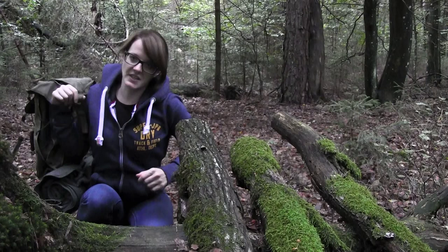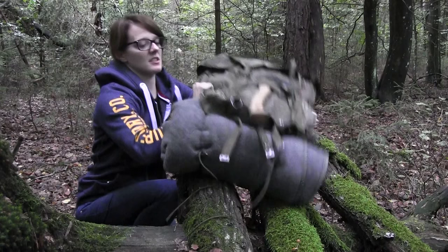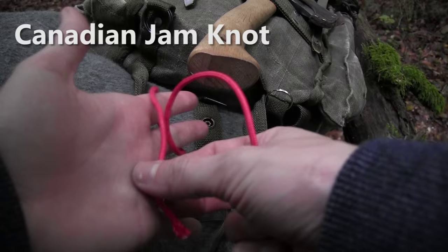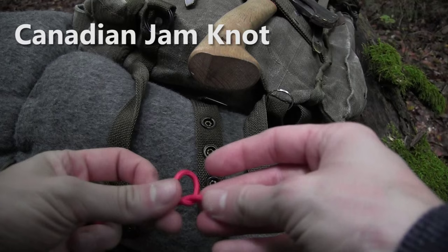First of all I want to start with the Canadian jam knot, which I have used for attaching this wool blanket here to the pack. For demonstration purposes I'm going to use this red cordage here so you can see it better. First of all I'm going to take the end of the line and then I'm going to make a simple overhand knot into the line just like so.